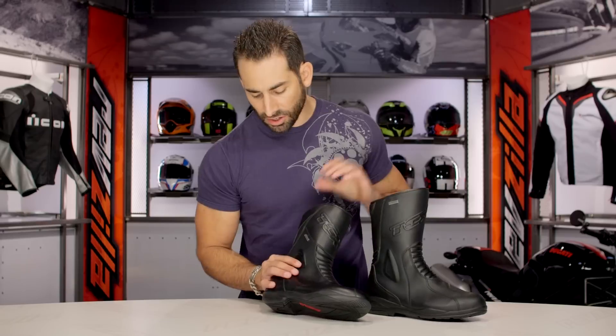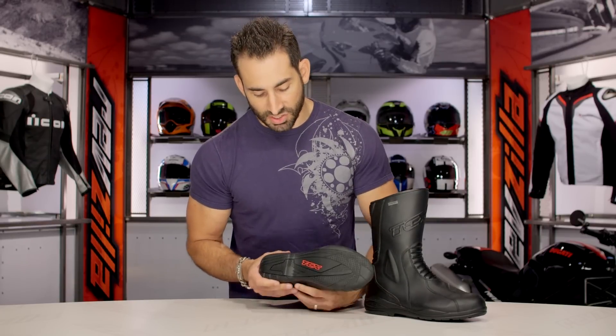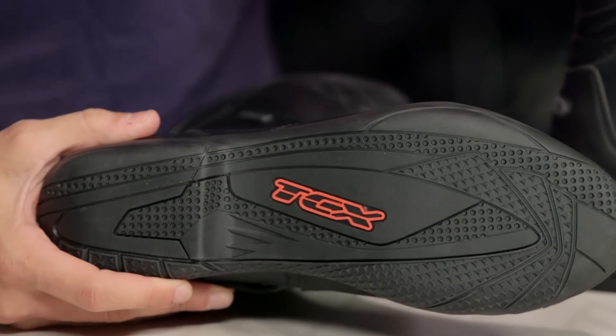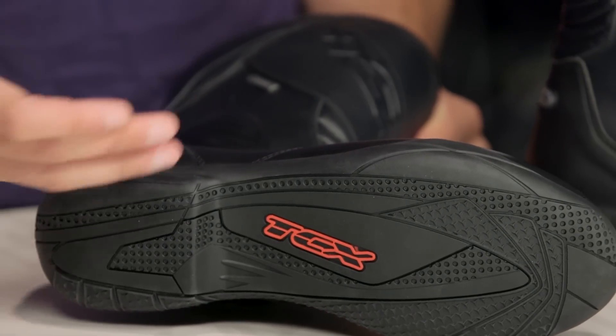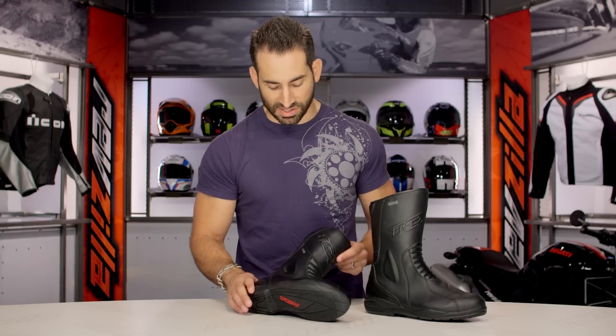Diving back into the boot itself: great heel protection, solid toe protection. The sole on this has been refined — it's a little bit slimmer and gets a slight update, but it's not crazy changes like they've made on some other boots that might have a Michelin sole or the adventure soles like the Infinity, which has the Anaki 3 sole.